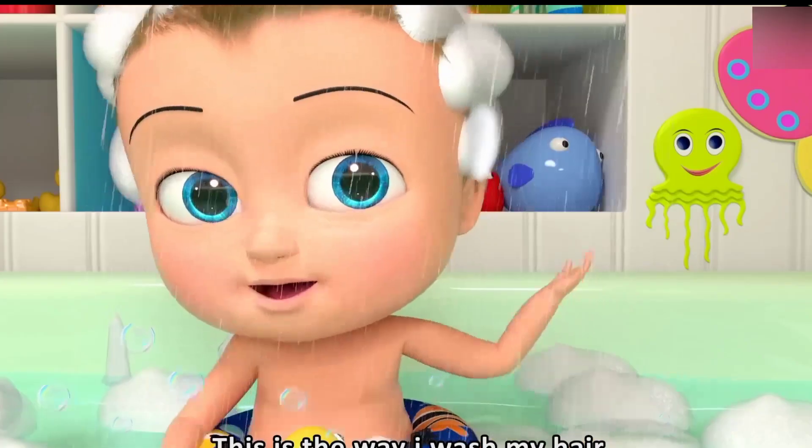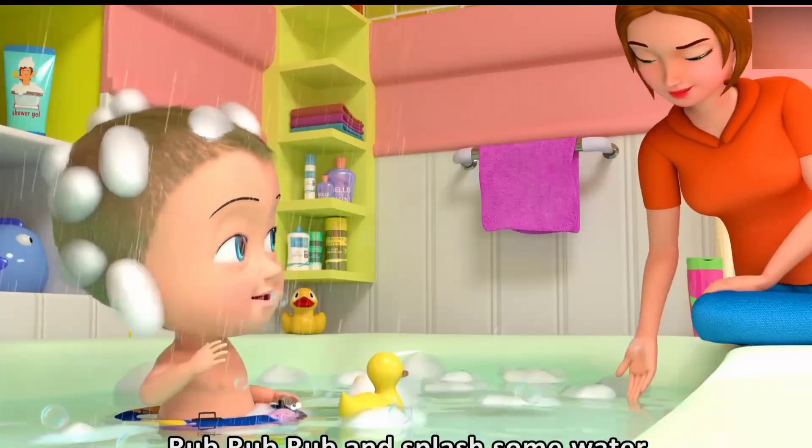This is the way I wash my hair. Rub, rub, rub, and splash some water.